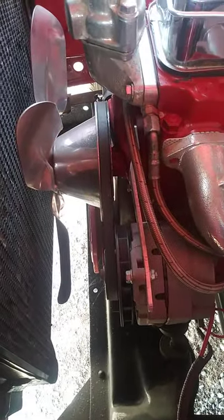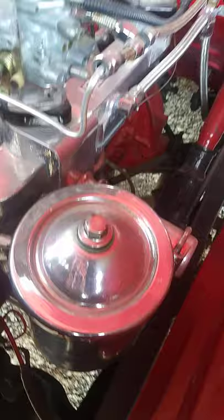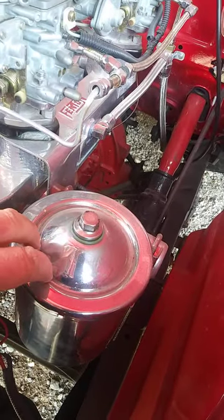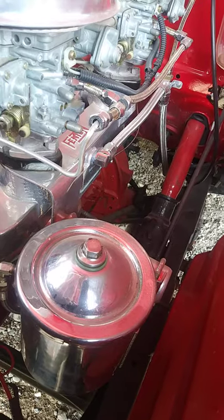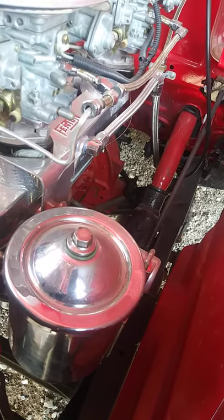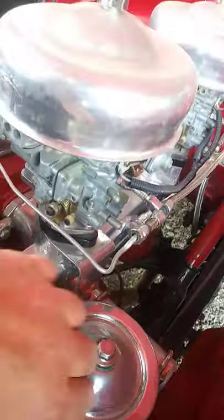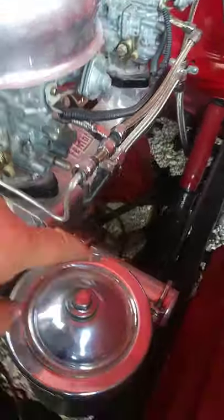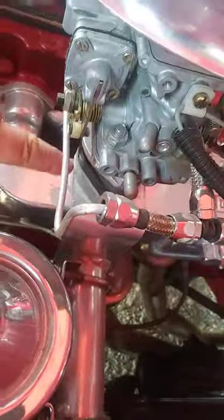The other thing was I relocated the oil bypass filter, which is not a full-flow oil filter — it only filters probably 20 to 30% of it. This was originally mounted on the other intake, but since I changed intakes I had to build this bracket — I call it a bird perch — to mount it on there.